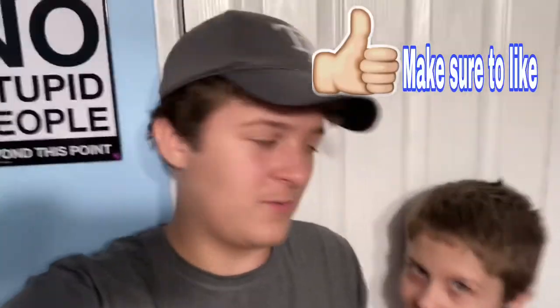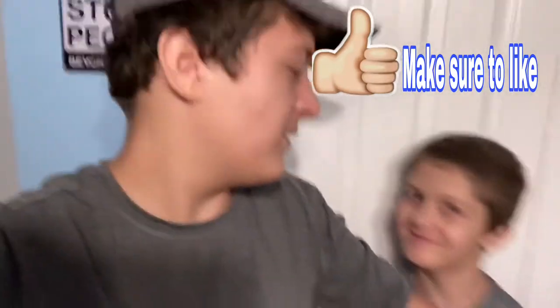I'm literally editing your video, and I have a sign that says no stupid people, and I'm right here, so. Wait a second, you're not supposed to be here. No, I'm editing your video, why are you gonna call me stupid? This is a prank? Obviously. Don't tell her.